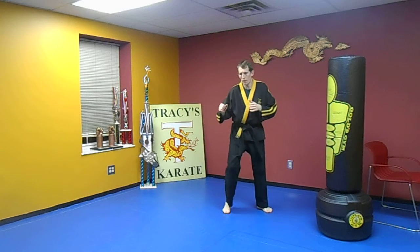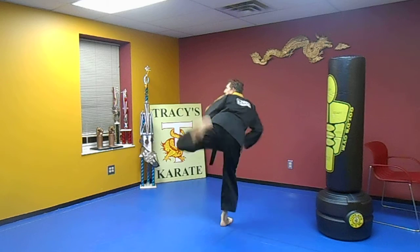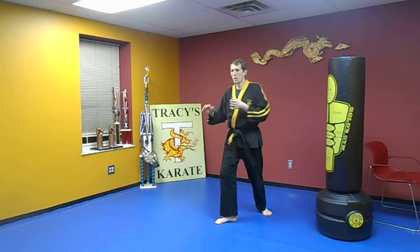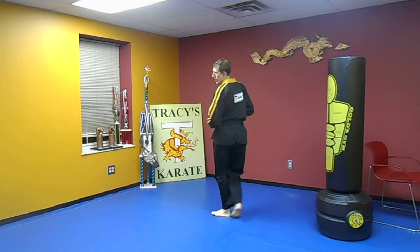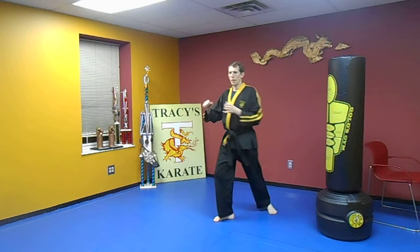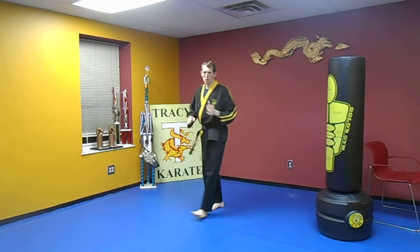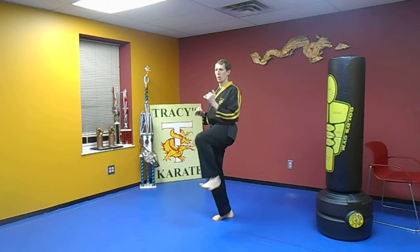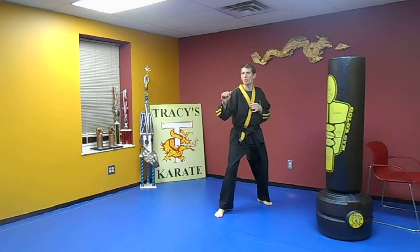Switch to the other side. One. You can do it fast too, but I want to get leg control here — that's the idea of this. It's not to be snapping off quick all the time. Two, three. Getting balance and leg control — that's the idea of this whole drill. Four, five.